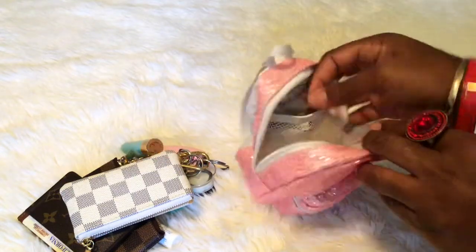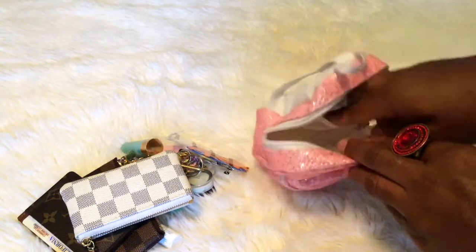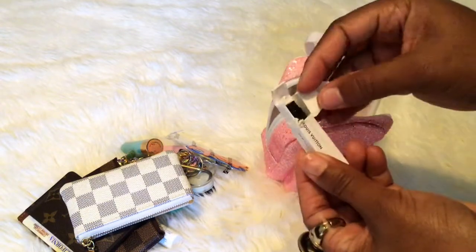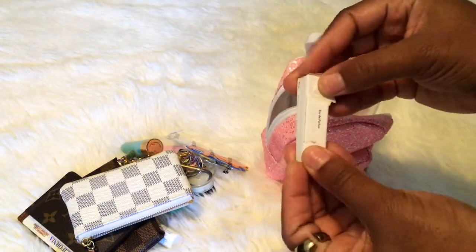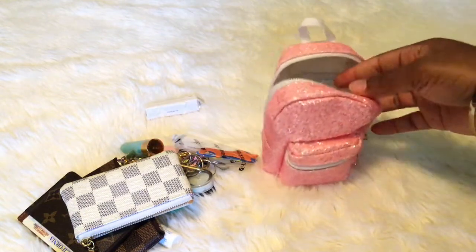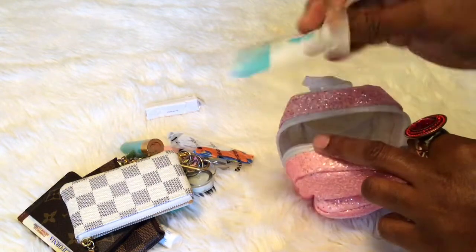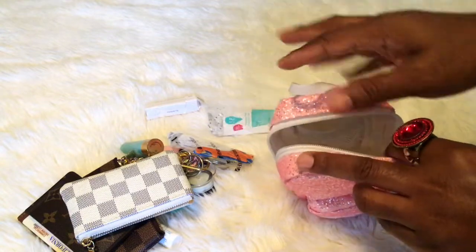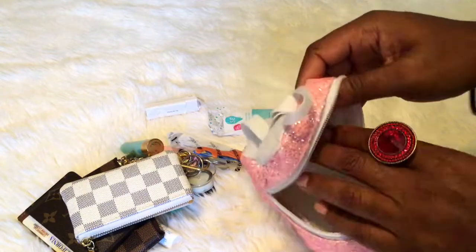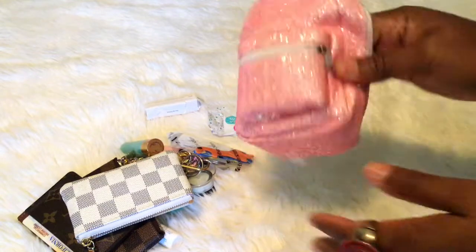In the back I have floss, a Louis Vuitton perfume sample that got all beat up — I'm going to try to get a sample holder because I've just been carrying these around. I have thousands of those so I just carry one. I also have my feminine wipe. This is the inside — this bag holds so much.